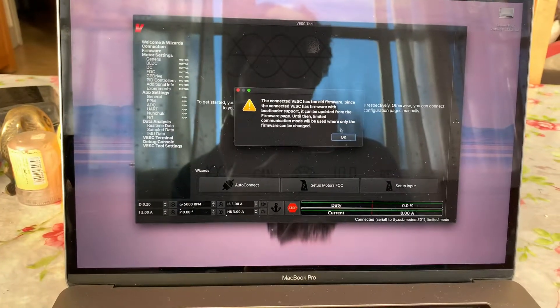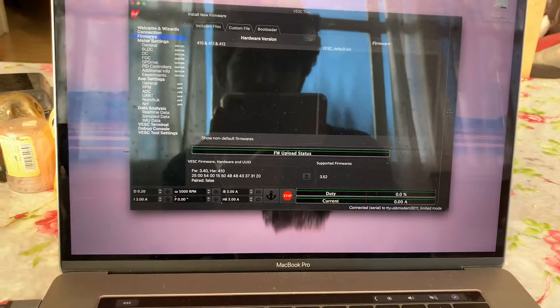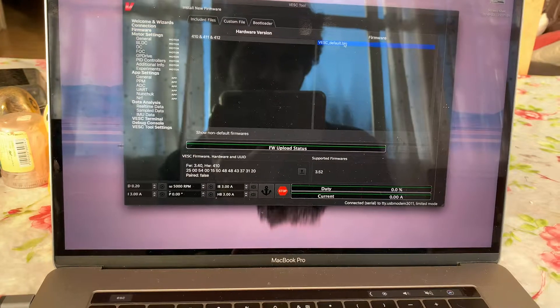Let's see if it's okay. Let's do a firmware update.